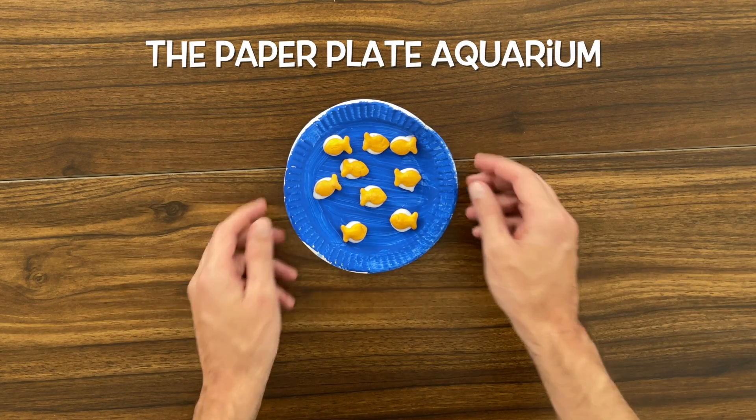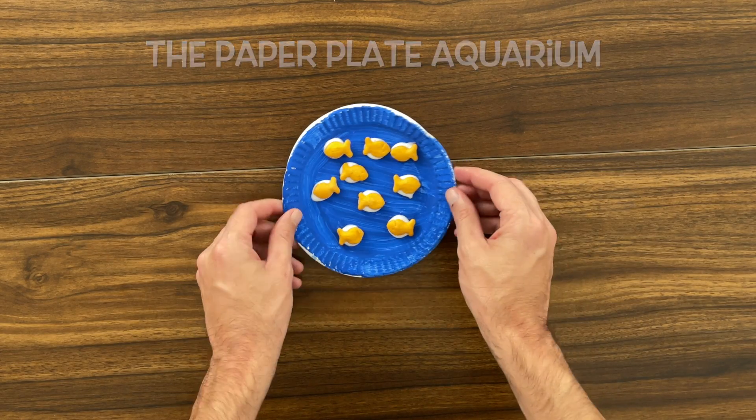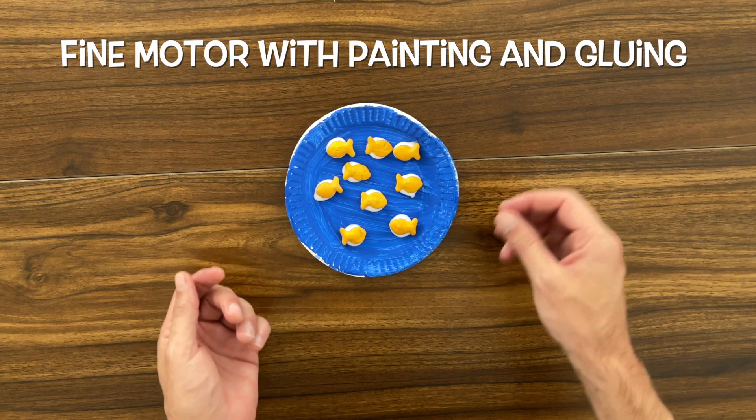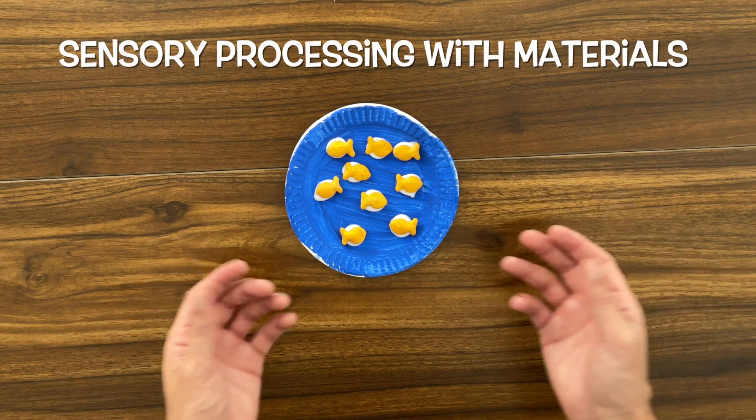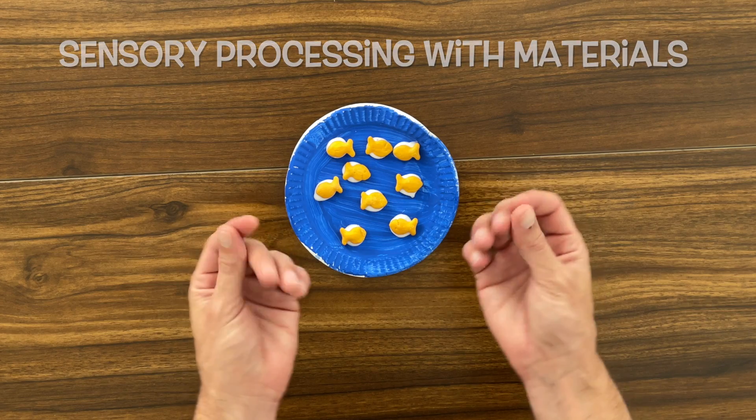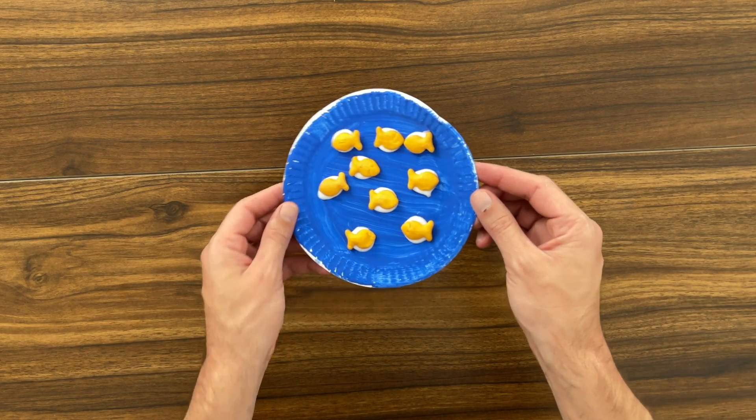There you have it — the Paper Plate Aquarium! A fun creative exercise that works on our fine motor skills by working with painting and with glue. It also works on our sensory processing by working with materials like paint and glue on our hands. Isn't that cool?